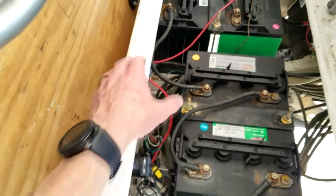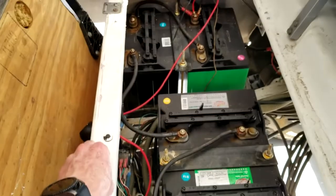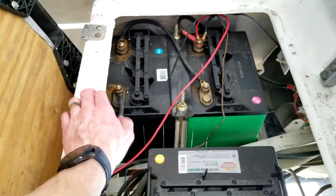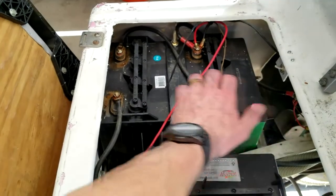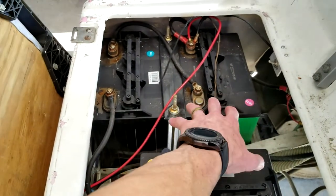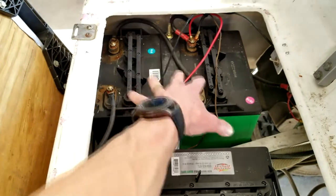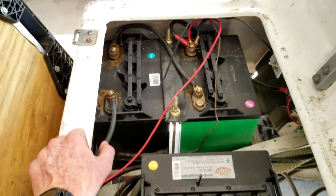Unfortunately, when you plug in the charger, they are not being able to charge. So what we're going to do is manually charge these. These are eight volt batteries each, but the 12 volt charger will not fully charge them — it will get them up enough so that your charger can start to charge them if you've left them over the winter time.